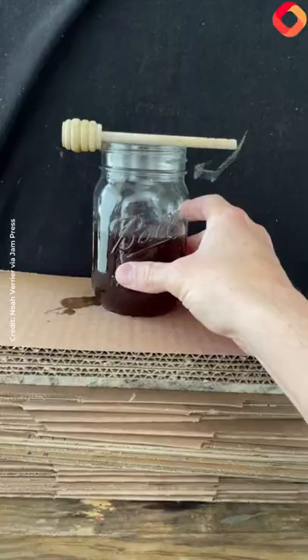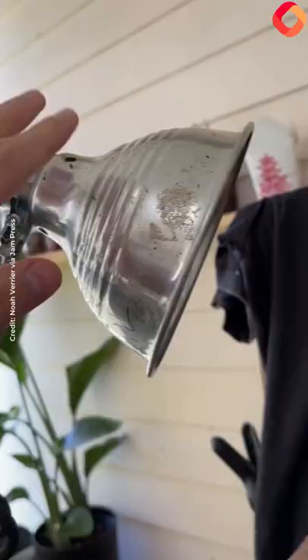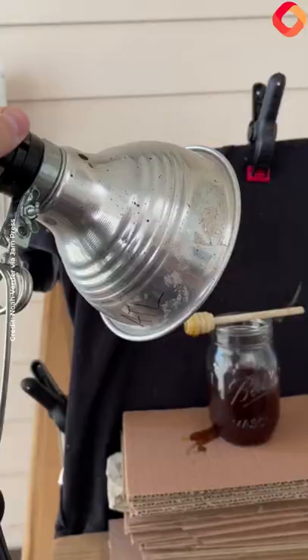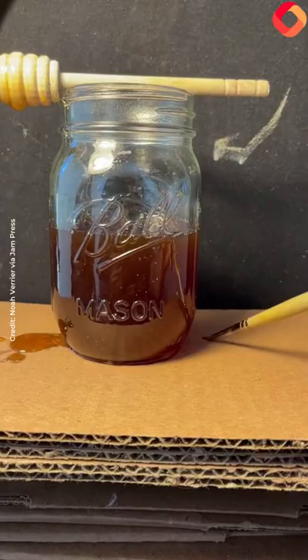The best way to improve your color is to start painting from life. Set up a fun, simple still life like this, and use a strong light source like this 60-watt light bulb. Then practice exaggerating the colors that you see — like this blue highlight over here, and even the colors you might see in the shadow. There it is.